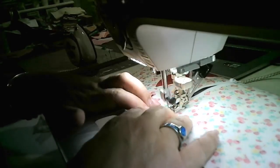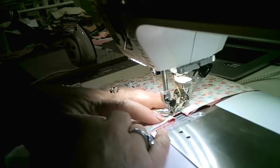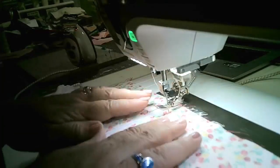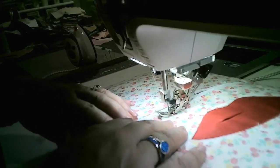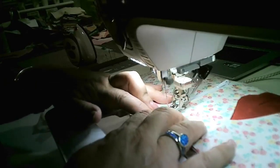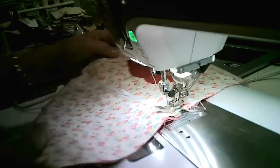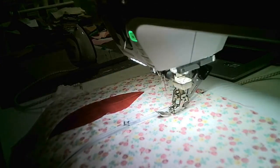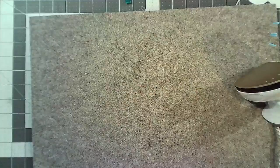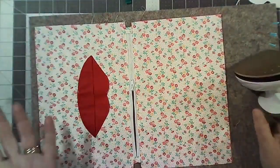Keep the zipper foot on because you can get really nice and close for top stitching. Go up to about 3 on your machine. You could use decorative threads if you like. You can get past the zipper pull without too much difficulty. All the way down and over, down this side, all the way down — and that's what it looks like now.